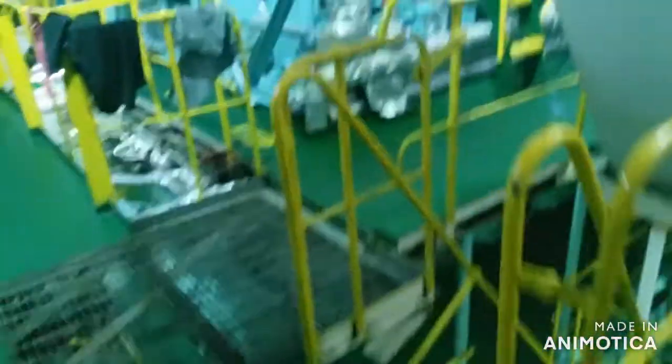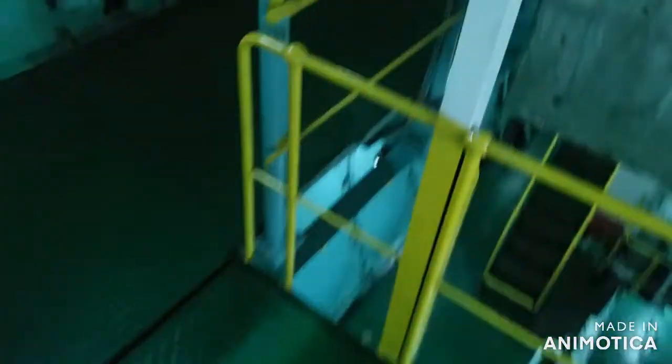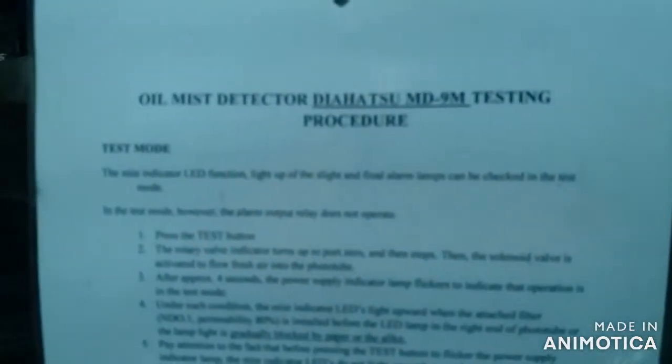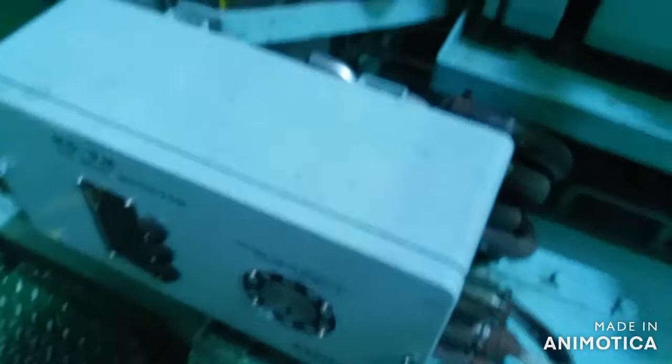Good day, please come and join me as we test our Daihatsu MD NM oil mist detector here at our main engine. We are currently at anchorage here at Richards Bay, so what a great chance to test all the safety features of our main engine. Our schedule for today is this oil mist detector system.